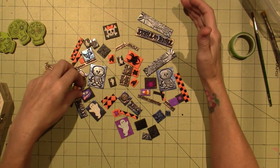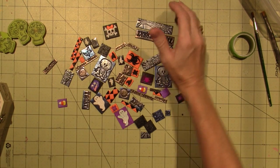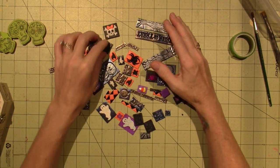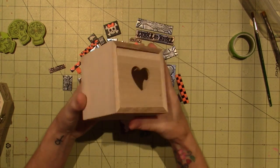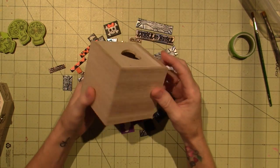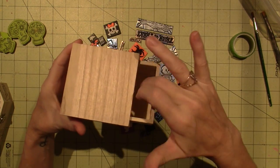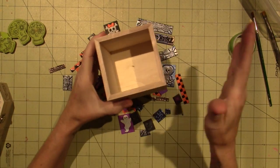I also use buttons, and these buttons are by a company called Dress It Up — I mentioned this in all my videos. Today is really just a project share. I decided to cover this little box that I got in the dollar bin at Michaels. After painting it I decided I didn't want to do the drawer — I was going to make it into a little candy box for Halloween — but I decided to do it this way instead.